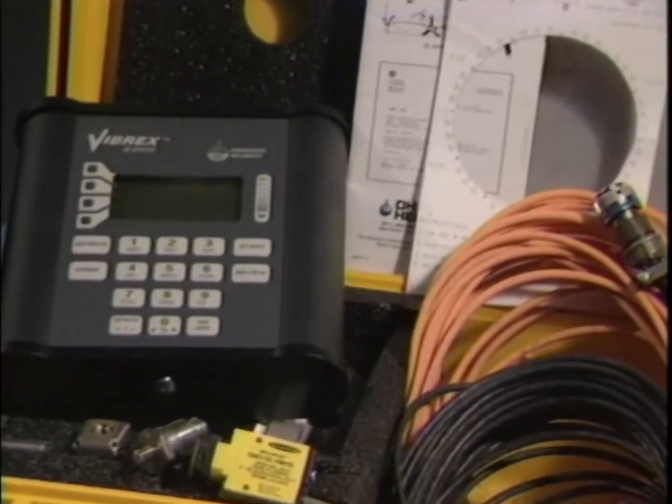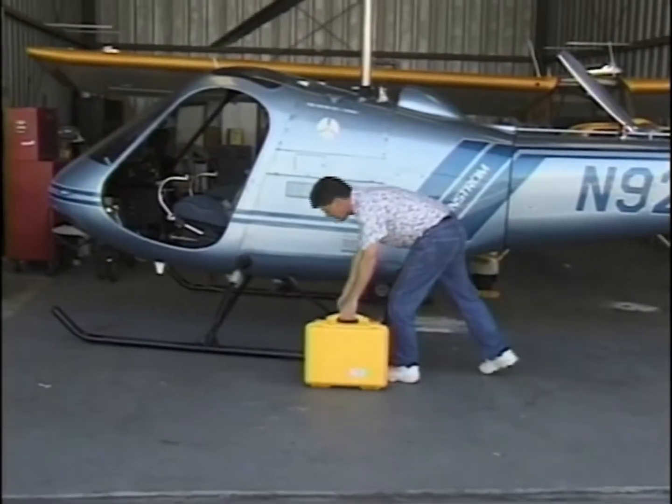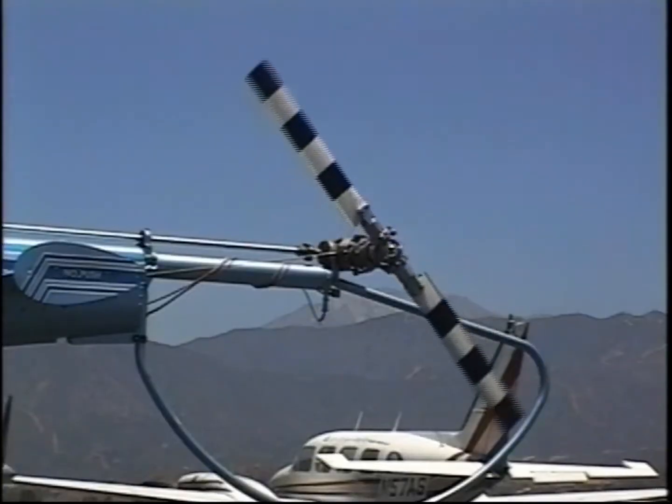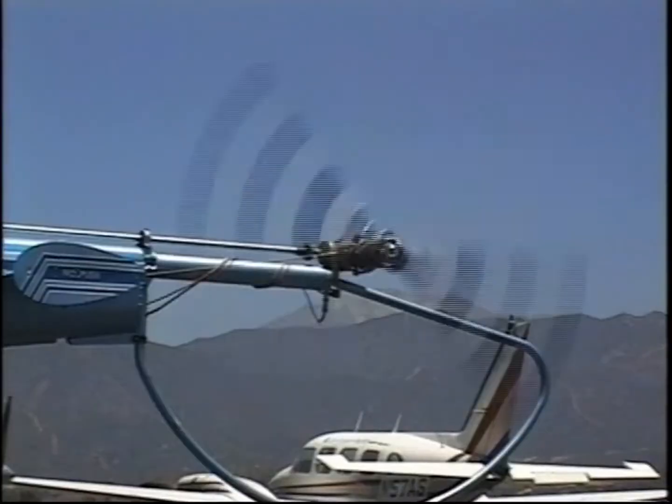Let's look at the Vibrex 2000 kit in detail. The Vibrex 2000 is a tool for helicopter rotor track and balance — both main rotor and tail rotors. Shafts and blowers may also be balanced using the Vibrex 2000.